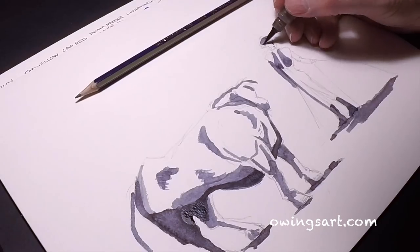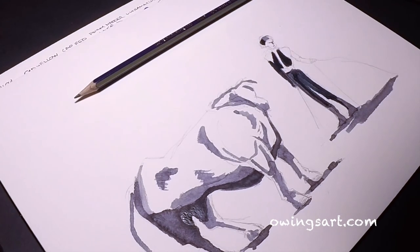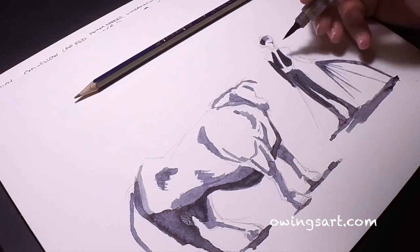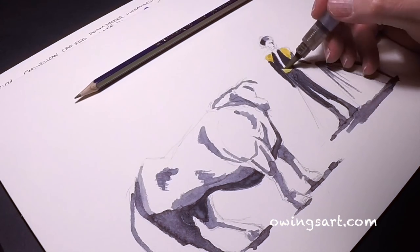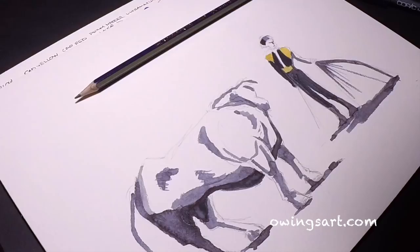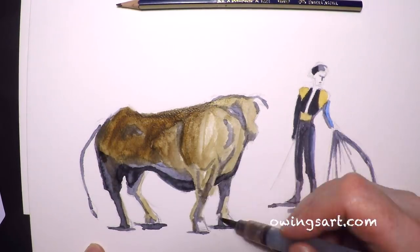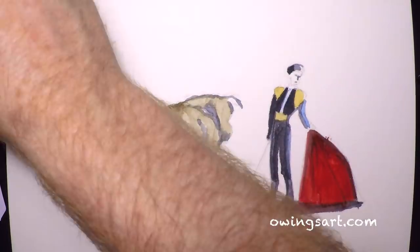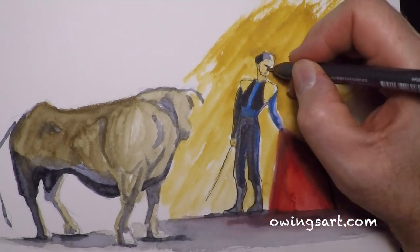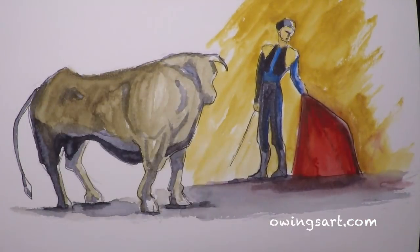I've got the bull all shadowed in and now I'm working on the bullfighter. The more I worked on the bullfighter, the less I liked him — unfortunately that happens in painting sometimes. I really like the way the bull came out, but the bullfighter didn't really impress me when I was finished with it. I tried to rework it and just made it worse. That's art teaching you lessons. I'm going to use a little bit of the sepia color to get the rest of the bull in. Overall, I really like how these paints go down — you can see the red pops. Although my palette is a little bit muted here, I really like working with these paints. They're fun and on par with the Schminke, Sennelier, or other higher-end artist watercolors.